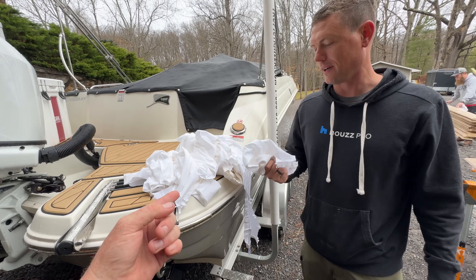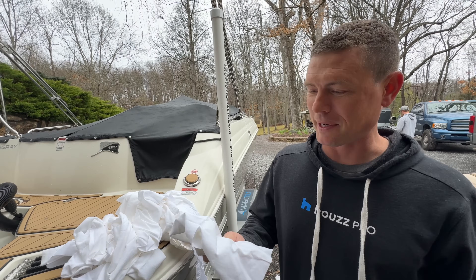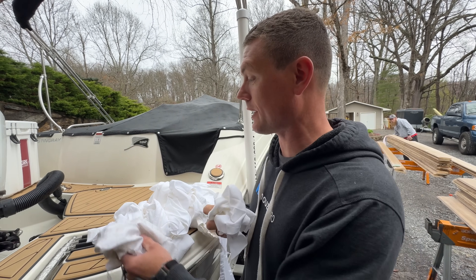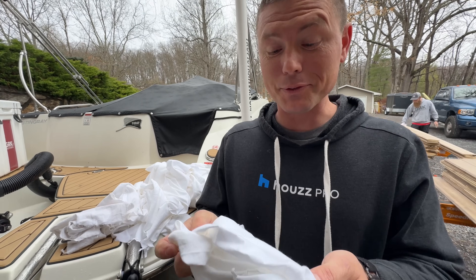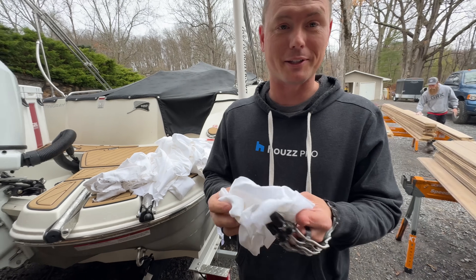Are those my bed sheets? I was going to ask — I hope your wife's not going to be mad about me cutting up these sheets. But these 800 thread count sheets really grab the dust — way better than the cheap rags you buy.